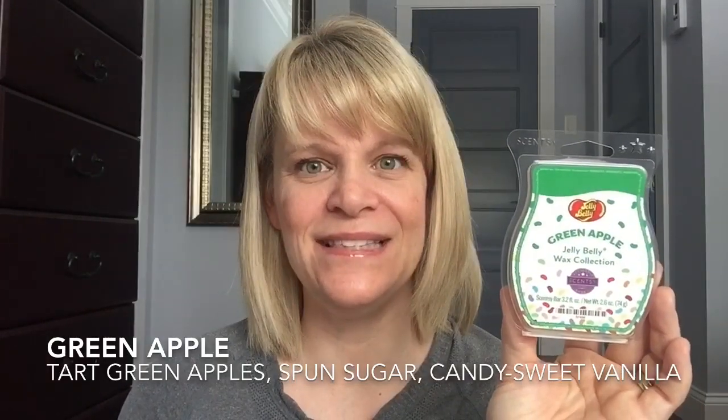Green Apple from the Jelly Belly Collection — Tarte Green Apples, Spun Sugar, and Candy Sweet Vanilla. The tarte green apples are in quotes because it's very candy-like, artificial. That candy vanilla really comes through. If you're someone that likes candy scents and artificial fruit scents, you might like this. I wouldn't recommend it to someone who likes fresh scents. It's always good when giving out samples to include something from a neighboring category — throw in a bakery or citrus just to see, because you never know what they're going to like.